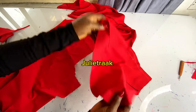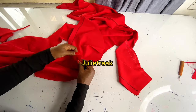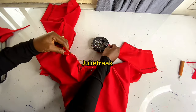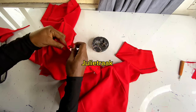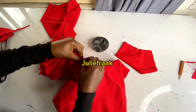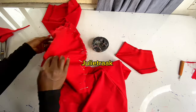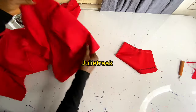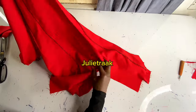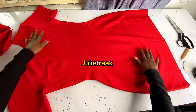Before joining the sleeves to the body, place them right side facing right side and pin them down. I like to pin my sleeves to the body first before going to the sewing machine because the pins will guide me when joining. I'll join the sleeve before closing up the side seam — the easiest way to join a sleeve is to join it first before the side seam. I've done pinning and I'll repeat the same process on the other sleeve. Next I'll go join my sleeves and close up the side seam.